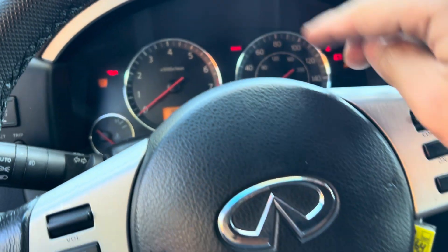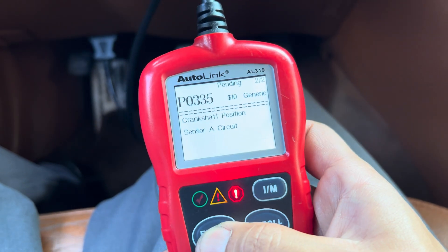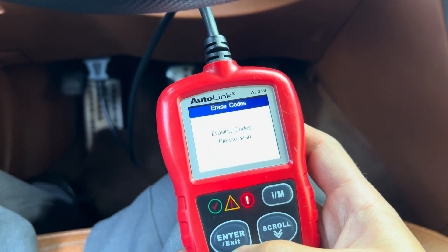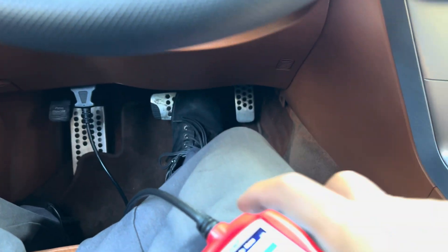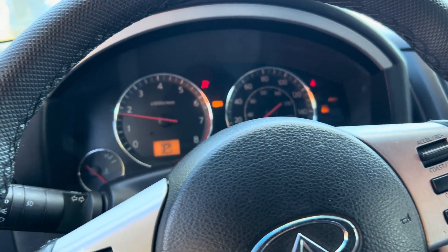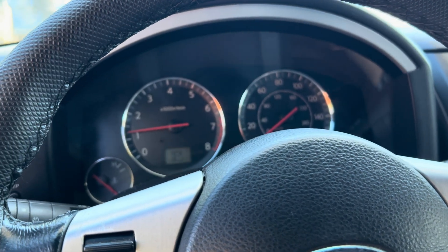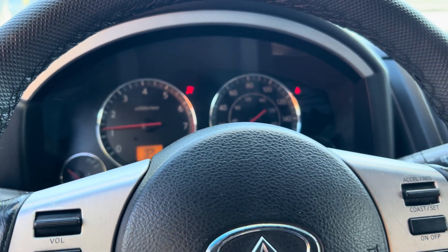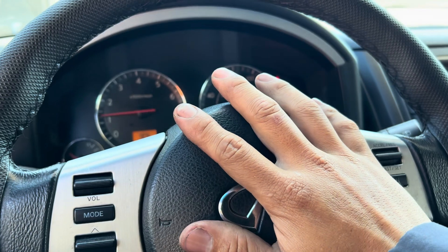Now I'm going to clear the check engine light. I have my key on — I'll show you the code one more time. I'm using a small scanner, that's the code. Same thing, I'm going to erase the code. Most of the time, people replace the crank sensor on Nissan and Infiniti with aftermarket, but the car is very picky — it has to be the original part. So make sure you buy OEM. Let me see if it still does a long crank. It starts up right away — very good. Let me try it one more time. Starts up right away, that's really good. Most of the time it's because people buy the aftermarket sensor, but if you buy the original one, it should solve the problem.